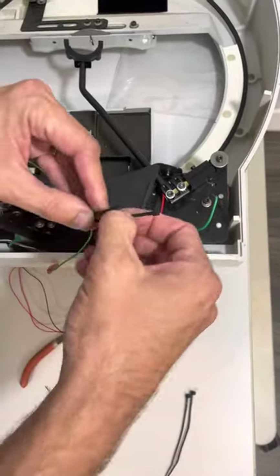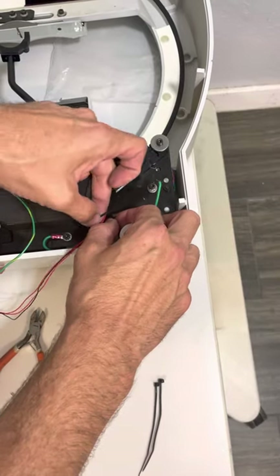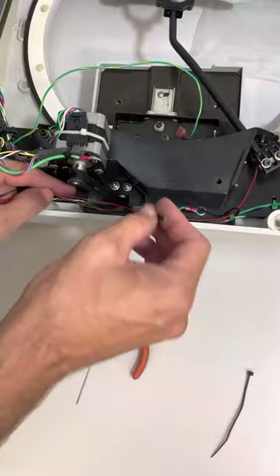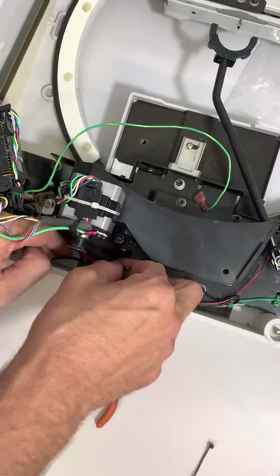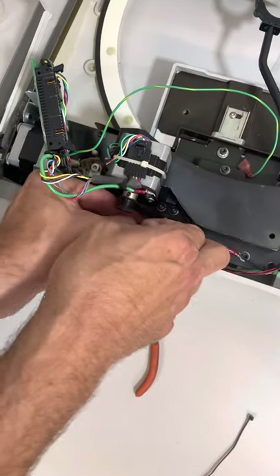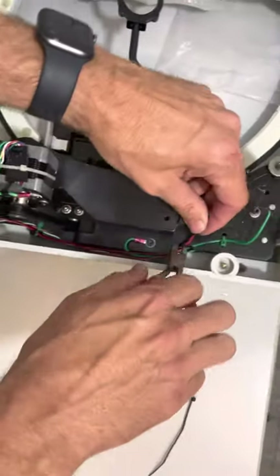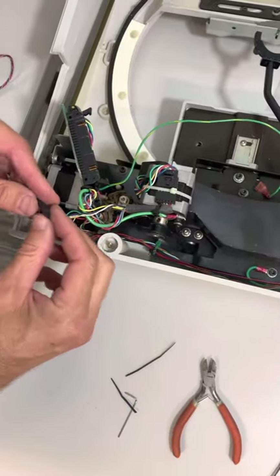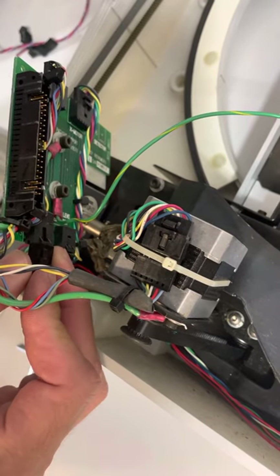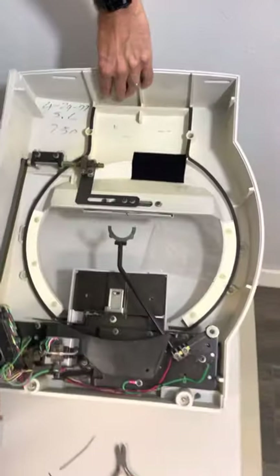Now take the zip ties that were there and zip tie the wires in place where all the other ones were. Cut the excess off — I use wire cutters because it's easier. Then take this and plug it right back where you unplugged the other one, which is right there. You have now replaced the connector.